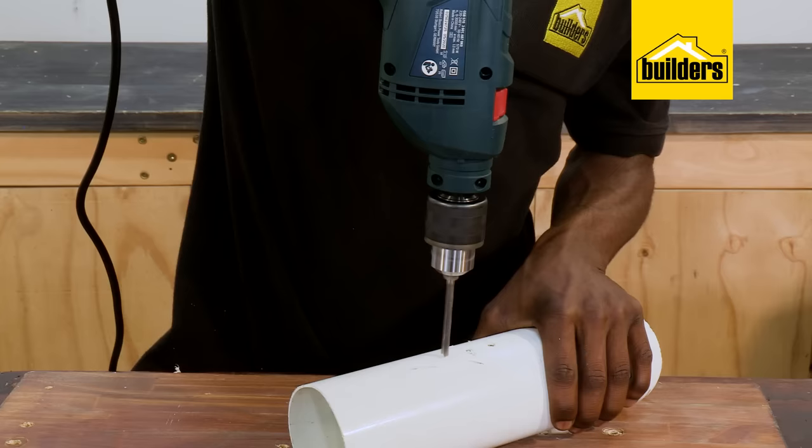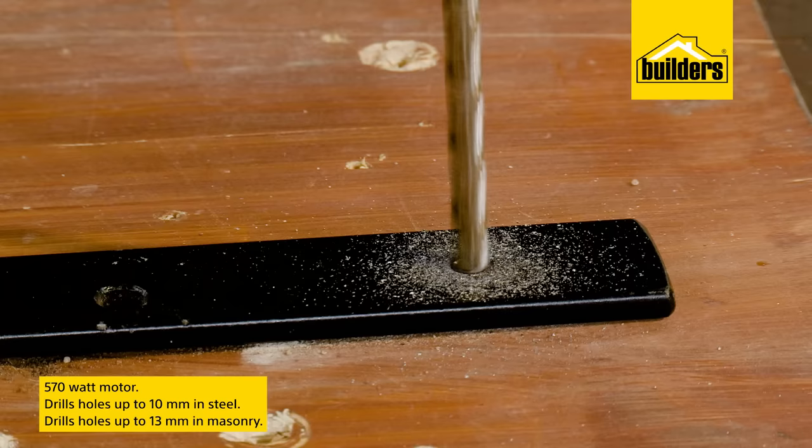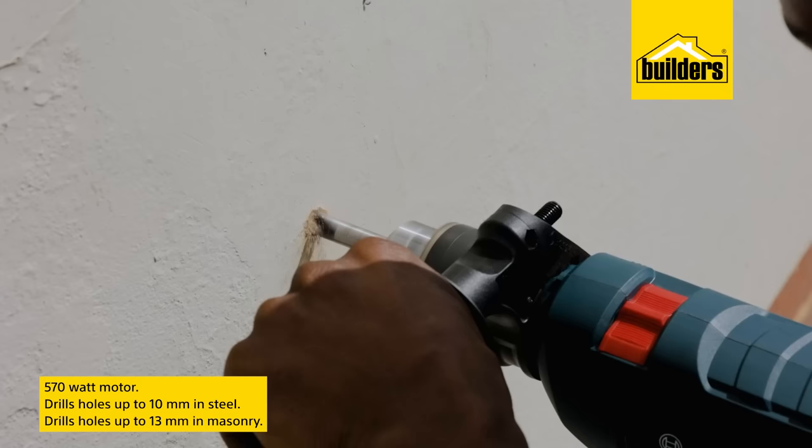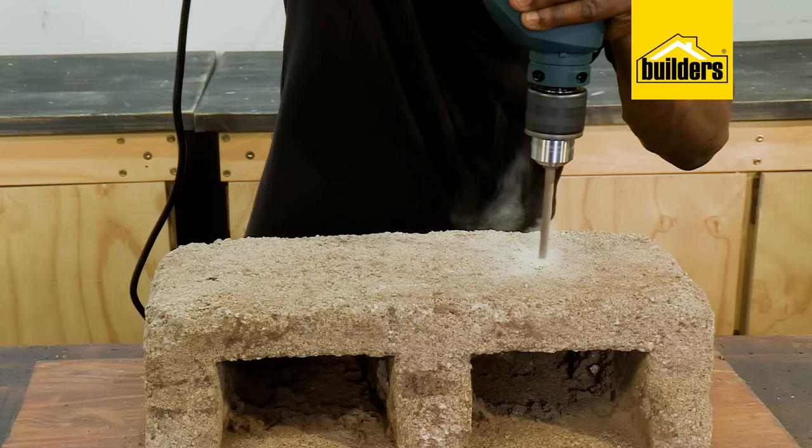hammer function should be set off. The powerful 570 watt motor enables you to drill up to 10mm in steel and 30mm in masonry with ease and very little effort from you. So in a way, it's a tool that actually does the work for you and reduces user fatigue.